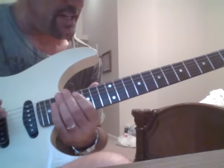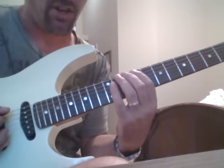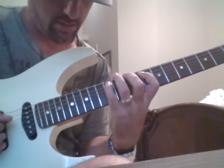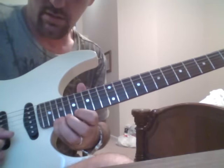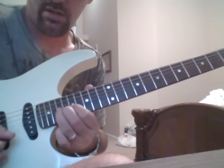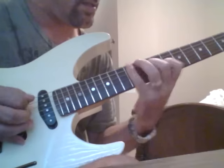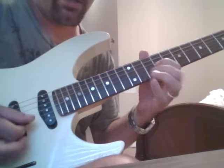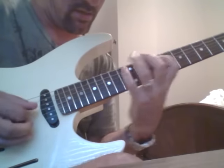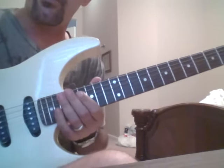On that video I just basically followed it up with a D minor arpeggio - same thing, just starting on D. Same thing, just starting on D. So hopefully that helps.